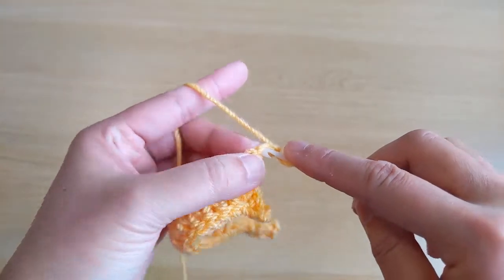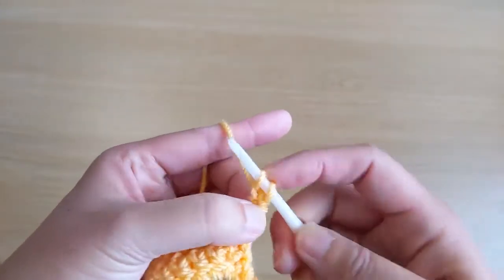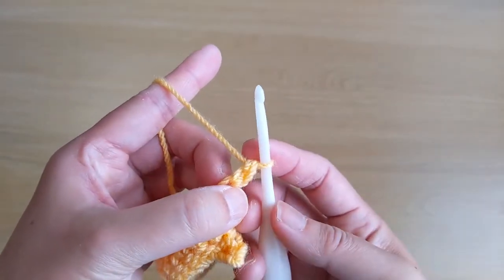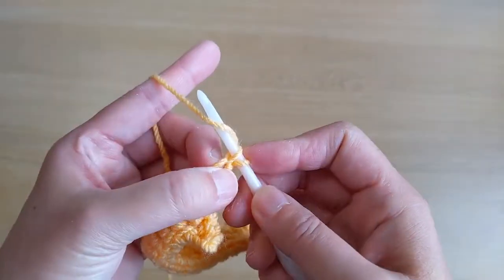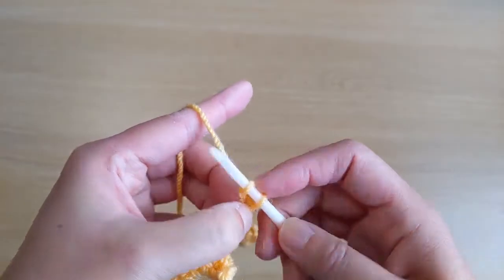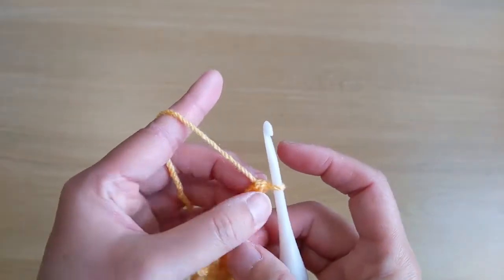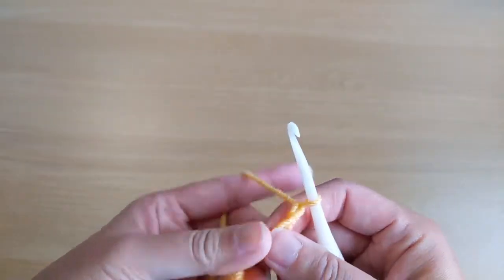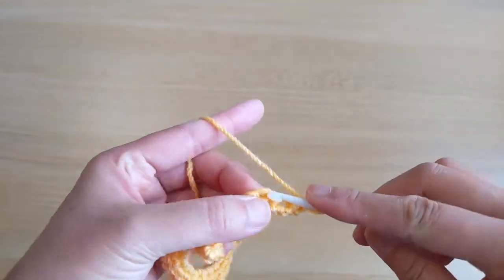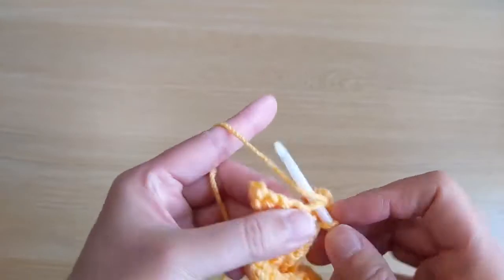Work two foundation single crochet stitches. Chain two, insert your hook, yarn over, pull through one, yarn over, pull through one, yarn over, pull through two — that's our first FSC. Insert your hook again, yarn over, pull through one, yarn over, pull through one, yarn over, pull through two — there's our second FSC. Turn your work, chain one, and work single crochet stitches across. You should have seven single crochet stitches.